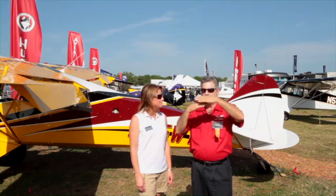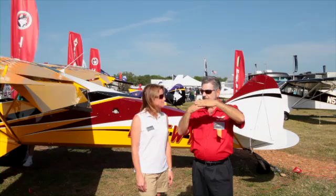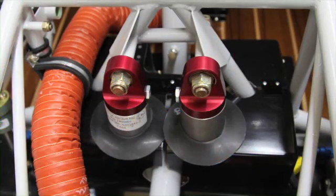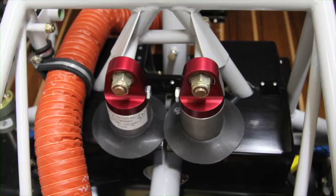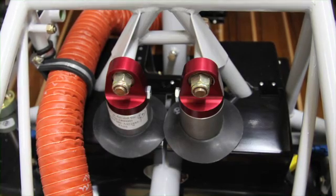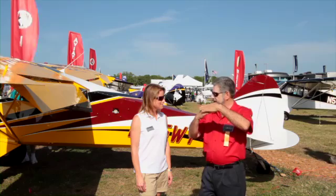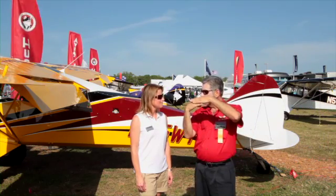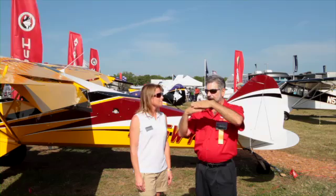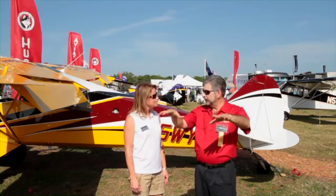So we put in a dampener to control the rate of the spring back and eliminate the potential of bouncing back up. It looks like a shock absorber, but it's filled with oil. Inside, there are different valves and baffles which control the flow of the oil as it's displaced, and that controls the rate of how much the gear can come back. In that controlled rate, the plane stays on the ground instead of bouncing up.